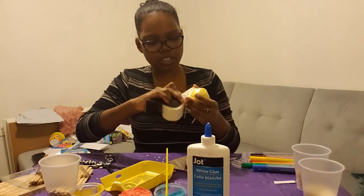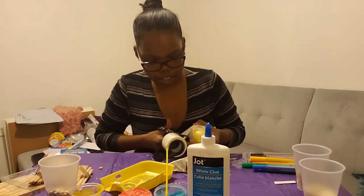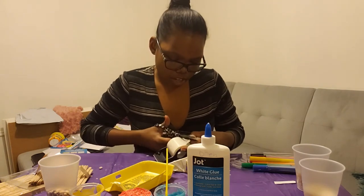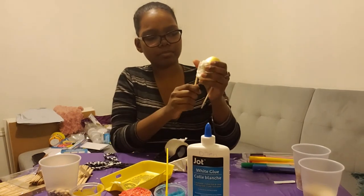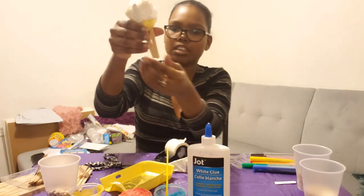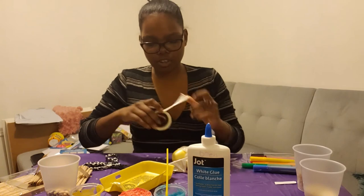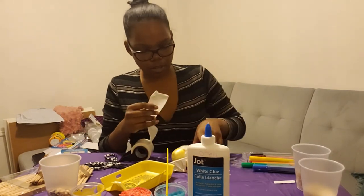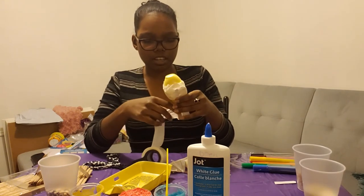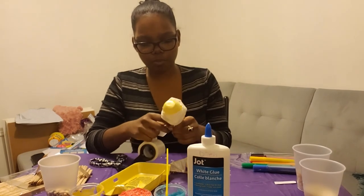Keep going around two or three times, or as many times as it takes for you to feel comfortable that nothing will spill out. After you do this part, you're going to start to see your maraca form. Push the popsicle sticks together so they join at the bottom, then take some more tape. You can have your kiddos hold the maracas together while you get the tape, and then tape the bottom together — going around twice to make sure it's nice and sealed and won't break apart.